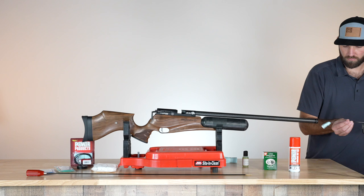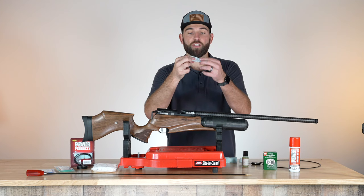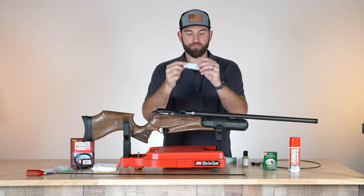I'm going to now run some dry patches through to clean out all that cleaner degreaser. Now these are completely dry — there's no more moisture in this barrel, they're nice and clean, no lead on them. So we're good to go — this is a nice clean barrel.